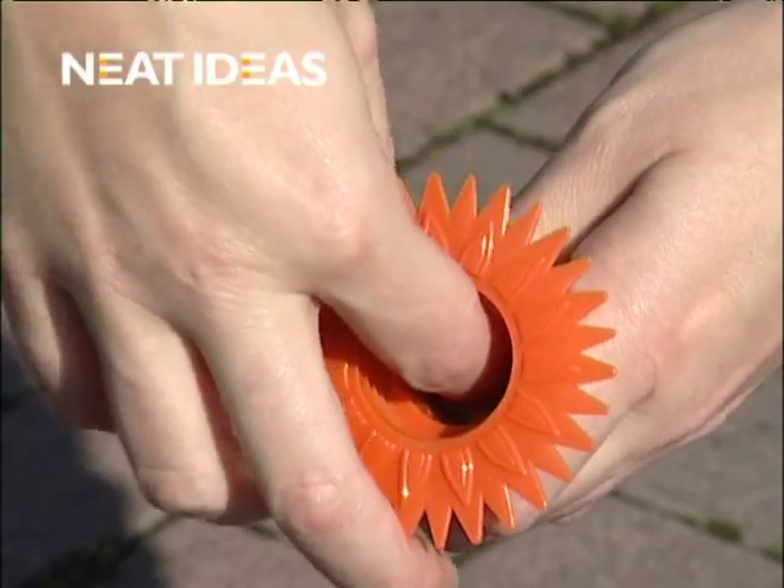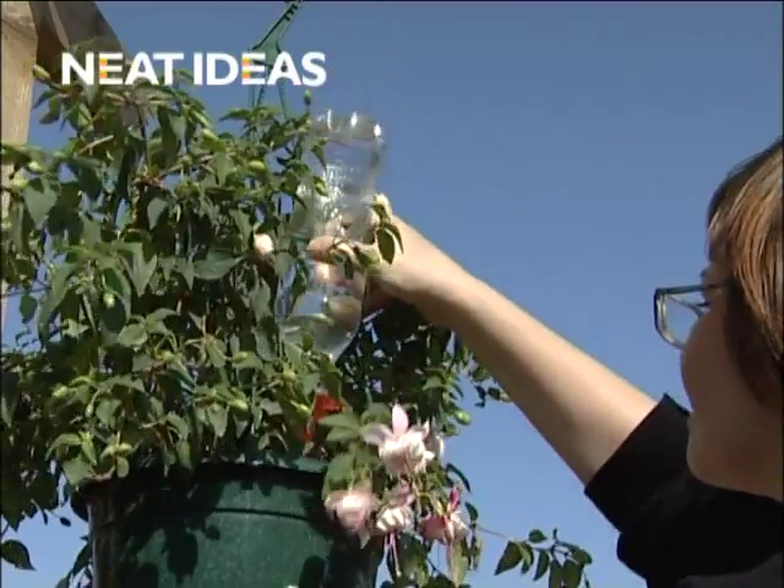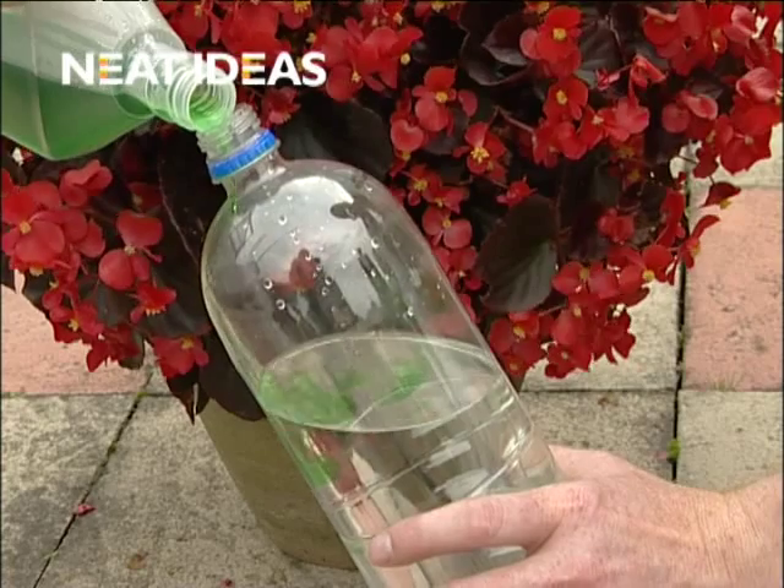The tighter you pack the paper, the slower the flow. Fill your chosen bottle with water — small for hanging baskets, large for thirstier plants — and if required, add the appropriate plant food.